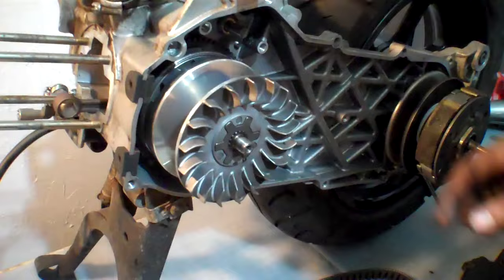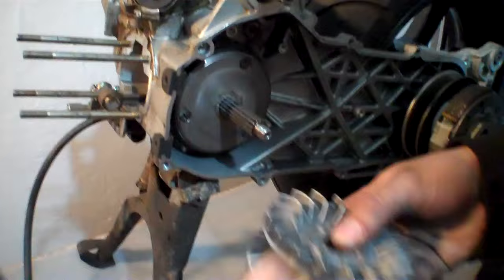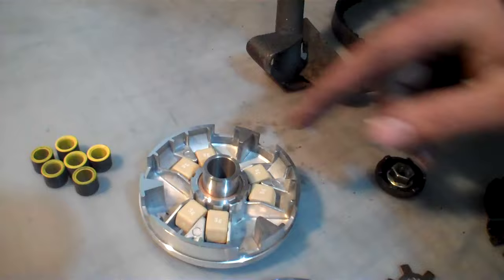We're going to go ahead and put this right back on. I'm now removing the variator to replace it with a racing variator. I'm going to set these aside and install these Scooter Ninja weights in here. These are ramped rollers — they're a little different, but they work really nice.